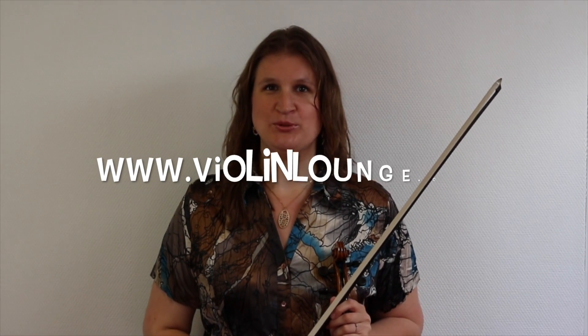That's the way to practice smooth bowing. I hope this video is helpful for you. Thank you for watching Violin Lounge TV. At violinlounge.com you can find hundreds of free violin lessons to watch. I hope to see you in another video. Bye bye!